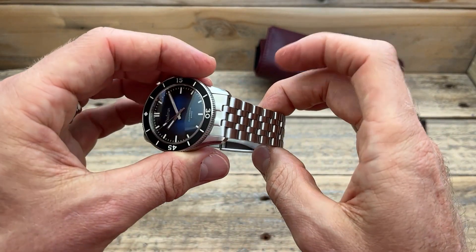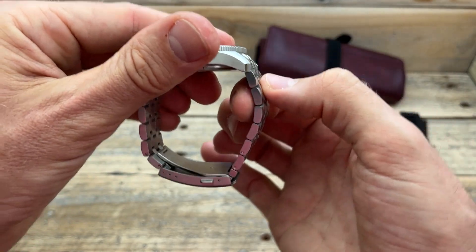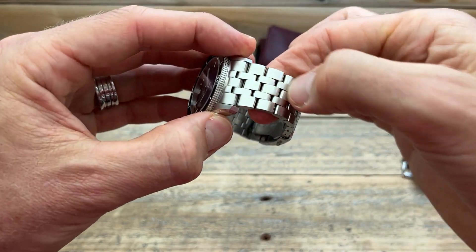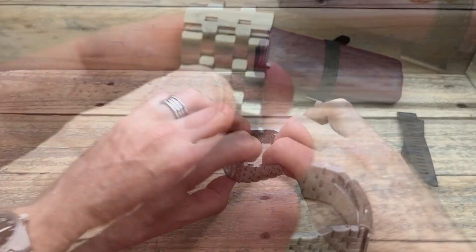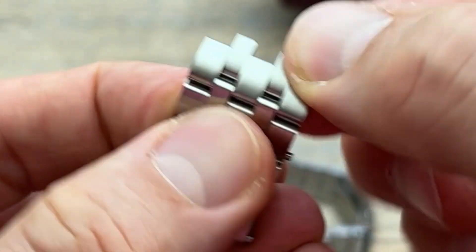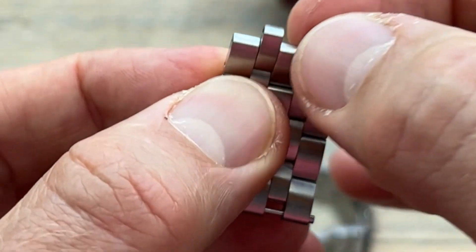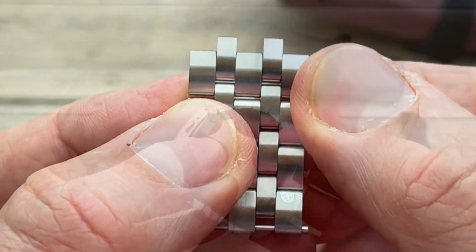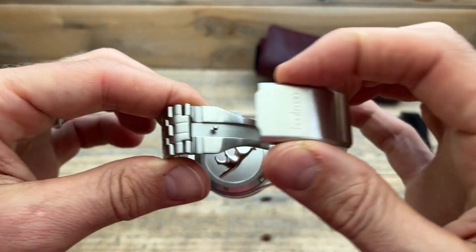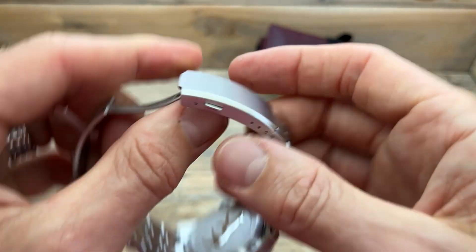I really like the bracelet on this one. Solid end links, nice and firm. Female end links, so they do drop away, and there's also a lot of curvature to this case. All brushed. Looking at the links themselves, it does look like five individual links, but it's actually one individual link — doesn't affect the performance at all, but just for your awareness. It does have screw pins. We have a solid clasp with twin pushes and a completely milled inner, and it comes with three sets of micro adjust.